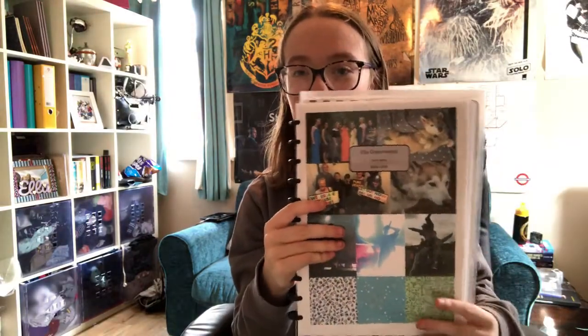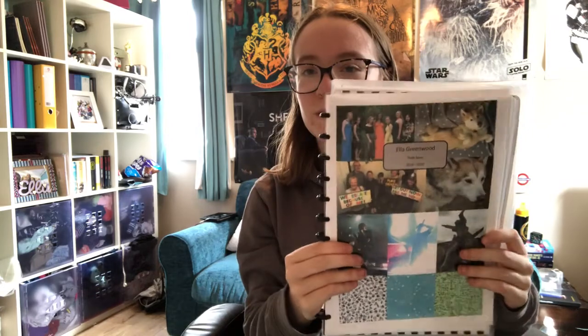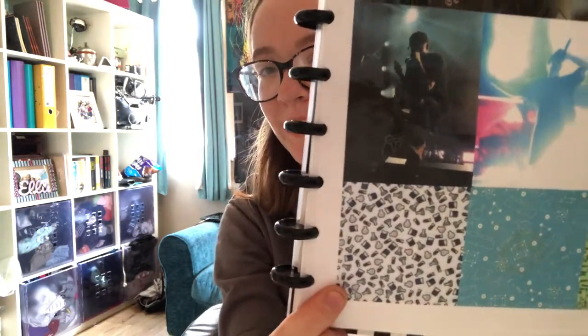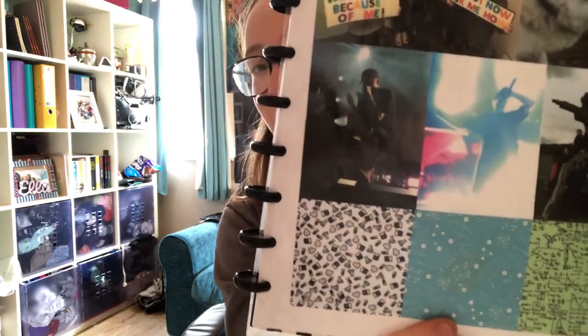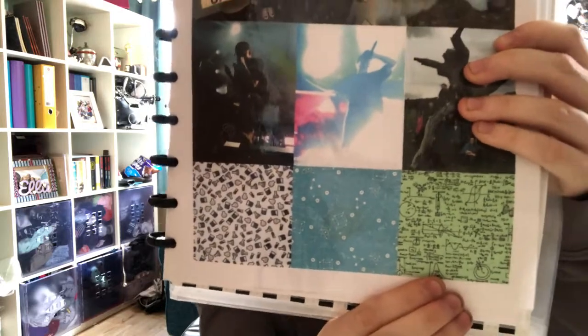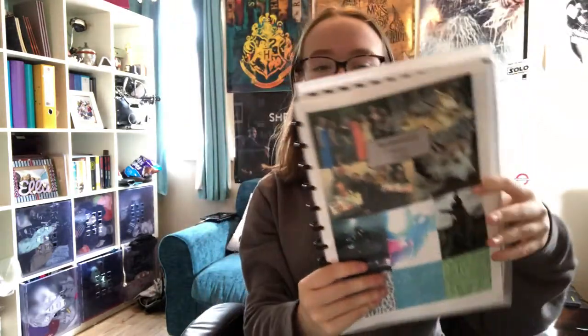So this is my ARC notebook — this is how it just looks. On the front I've got a collage of different things that are meaningful to me: a picture of my friends, a couple of my dog, pictures from a concert, again my friends, and then I have these three symbols which are the three subjects I'm taking — chemistry, physics, and maths. You can't really see what they're of, but one has little test tubes and beakers and conical flasks, one has atoms and formulae, and this one is just equations.